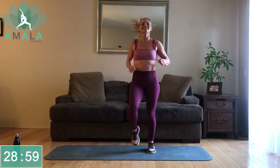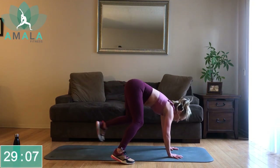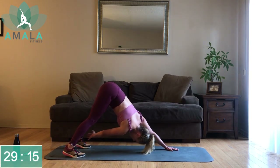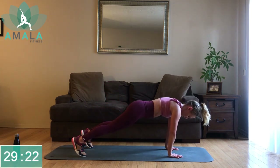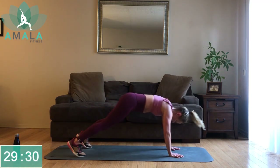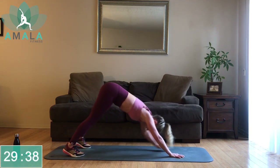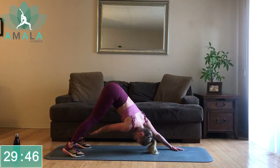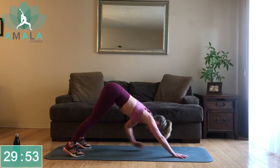Then we'll be back into our plank for our last exercise for this set. Let's get down into our plank — from here, right hand to left ankle, plank pushing back into your down dog, grabbing for your opposite foot. Keep that core strong here. Halfway there. Keep pushing right to the end — we're going to get a break right after this. Three, two, one.